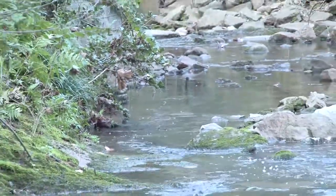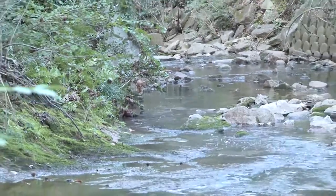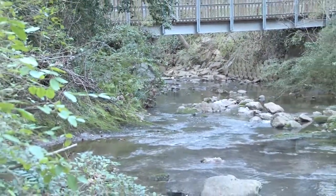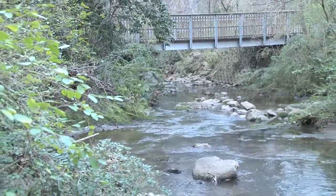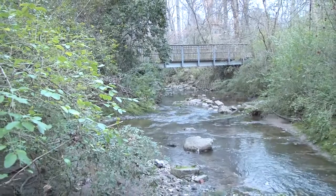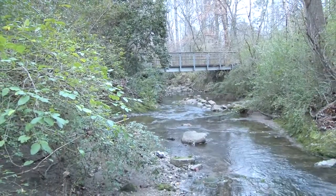Here we are at Low Water Creek, an urban stream in Metro Atlanta. We've come here to sample for dissolved oxygen, an important indicator of the stream's ability to support biological life. A healthy stream tells us we live in a healthy watershed and a healthy environment.